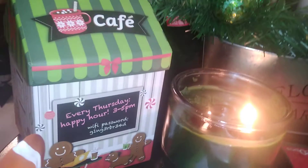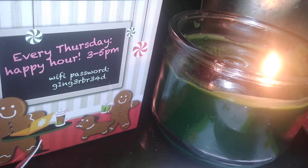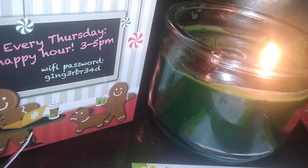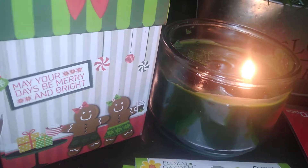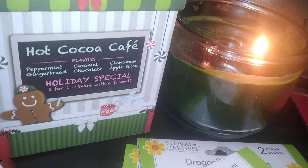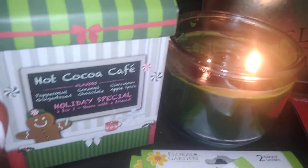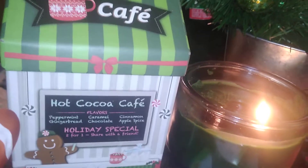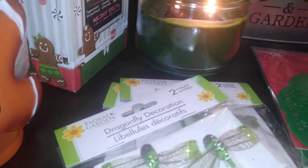Another thing I found really cute is this little box from Dollar Tree. It says 'Hot Cocoa Café — every Thursday happy hour 3 to 5 p.m., Wi-Fi password is G1NG3RBR340,' which spells out 'gingerbread.' It's so detailed — the flavors listed are peppermint, gingerbread, caramel, chocolate, cinnamon apple spice, with a holiday special of two for one. I wish I had bought more of these to give as gifts.